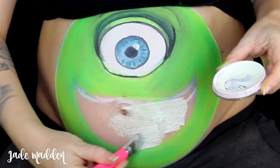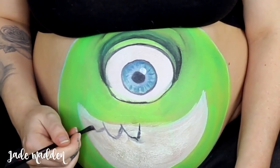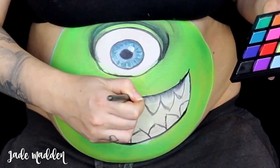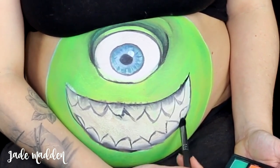Alright, so I'm filling all of the mouth area in with white. Then I'm going in and starting to draw out the teeth just with a little bit of black aqua paint, and then moving on to the black shadow and just giving the teeth a little bit of a shadow gradient effect.